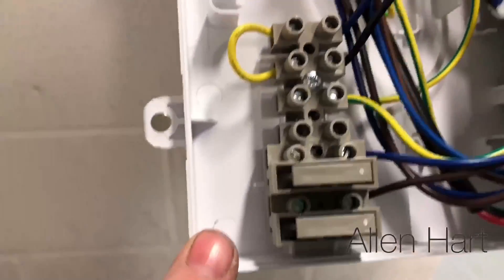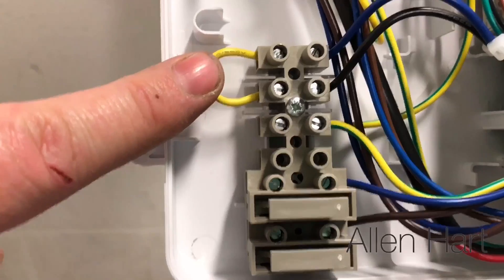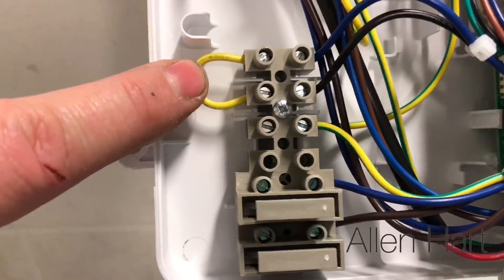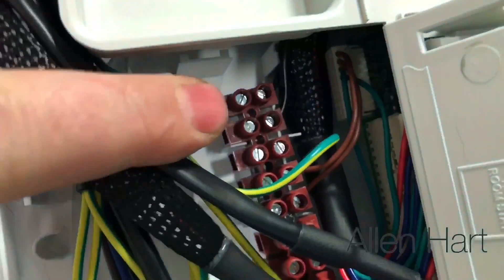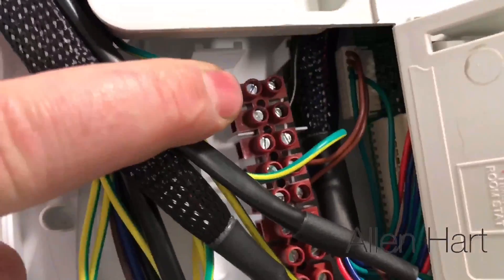You've got your standard live, neutral, and earth in there, and then you've got your link if you want to fit a standard control. If you want to fit an open-therm control, you've got your connection there so you can connect your Nest third generation into this boiler.